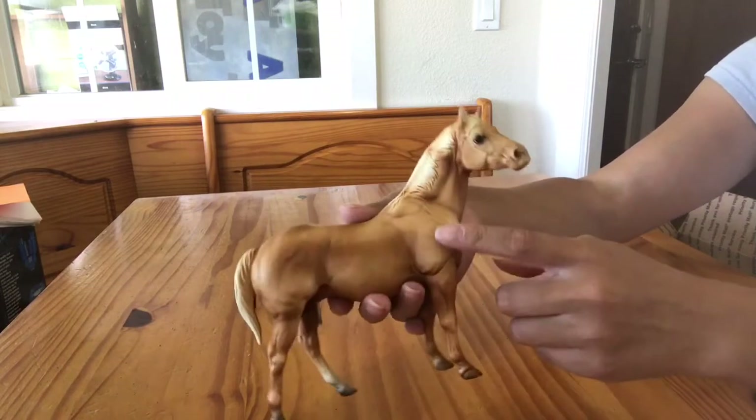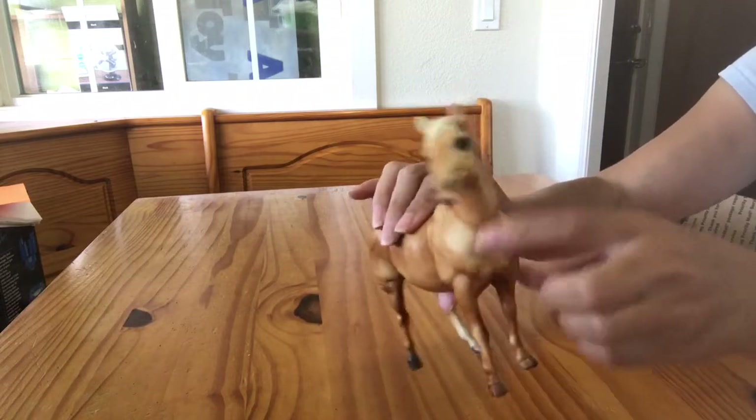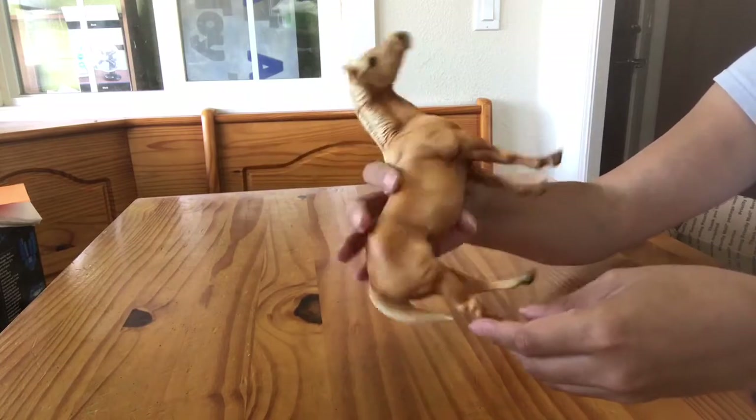He's got really nice neck wrinkles right here. As is common with the older molds, he does have some rougher seams, which I was aware of and I'm okay with. That's just how they were produced during that time period.